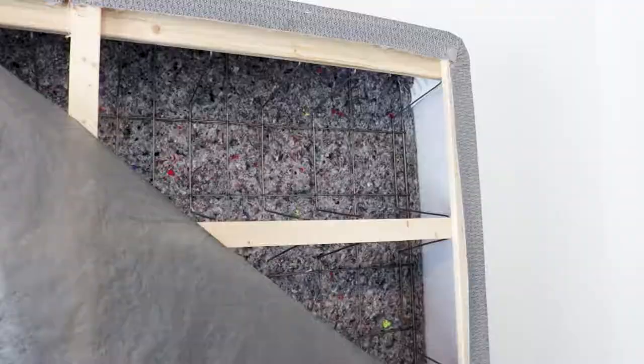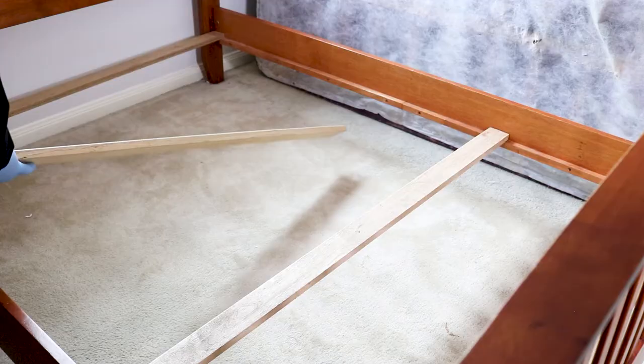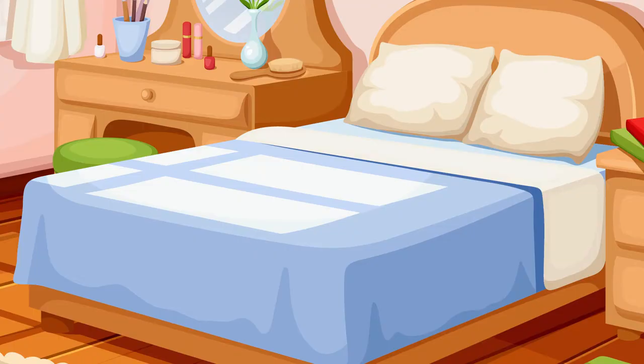Move on to your bed frame. If the slats are removable, lift and check underneath each one for activity. Check your bed frame joints for any gaps or openings bed bugs can hide in, and check any gaps in the frame or headboard.